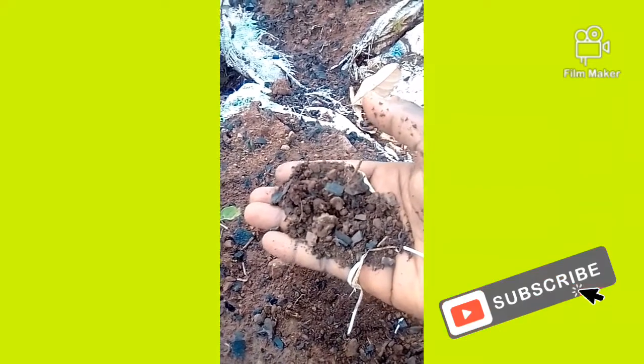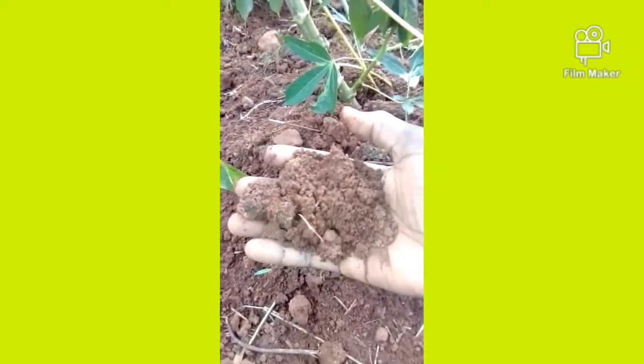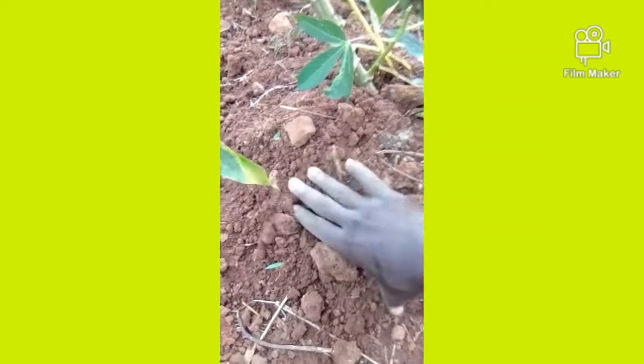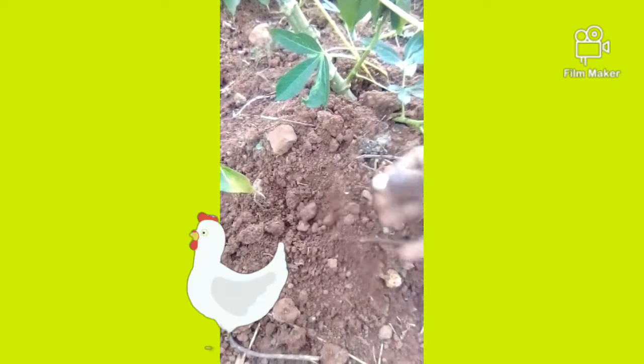I'm going to show you how to make it. Before doing anything, you first have to look at your soil — because it's bare soil with nothing, as you can see. It will first have to look like this.